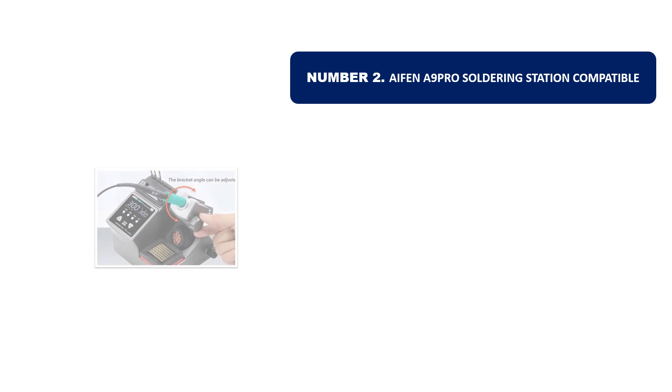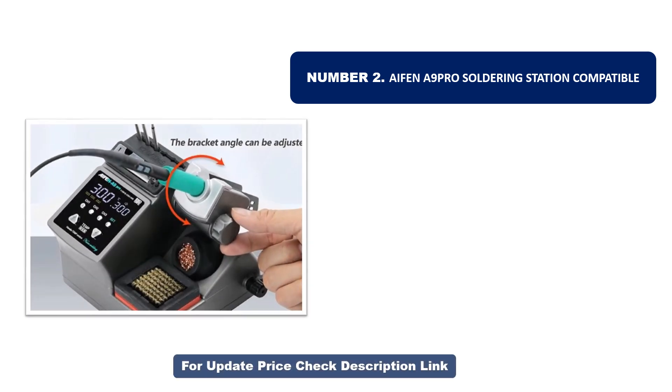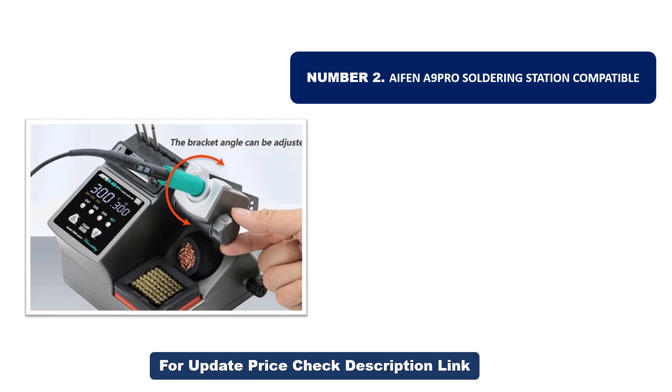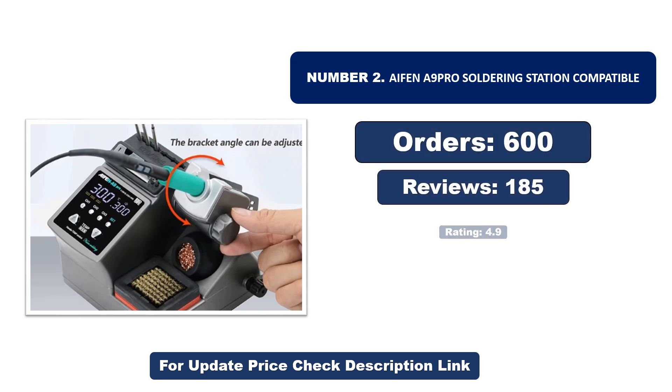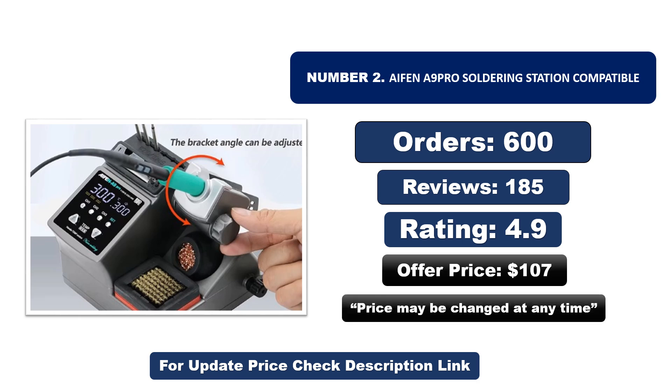Number two: another most popular and best-selling product. This product offers great value for its low price. If you're looking for something affordable without compromising on quality, this is a great choice. Orders, reviews, rating, and price are listed — note that price may change at any time.